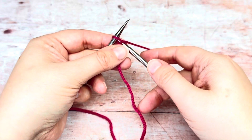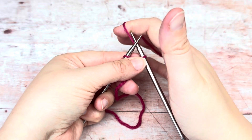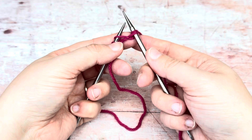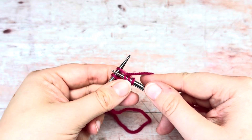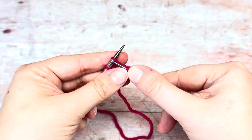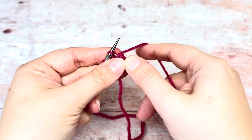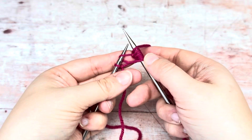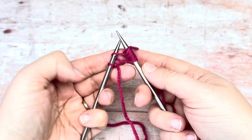I'm going to knit my first one and then do a yarn over — bring the yarn between the needles and over the right hand needle, so that's my second stitch. Then knit my third, yarn over my fourth, five, six, seven and eight. So I have eight stitches here. My last one is a yarn over, so make sure that stays there.